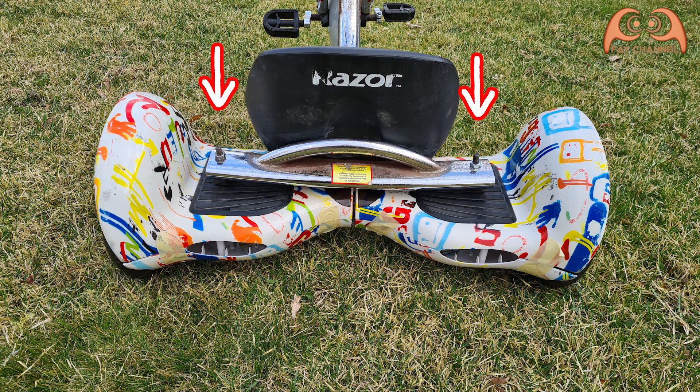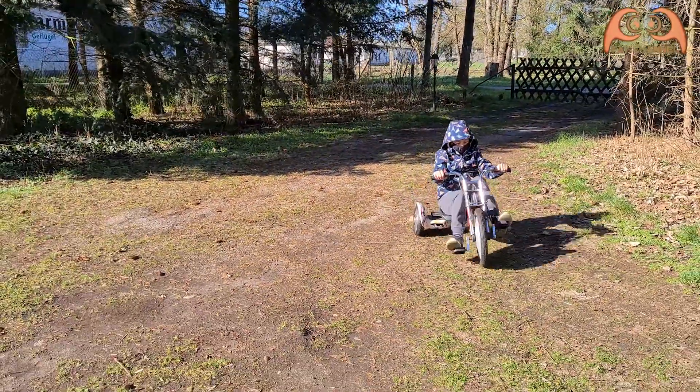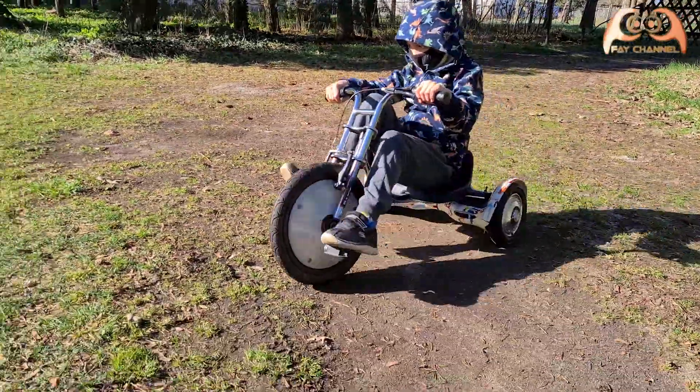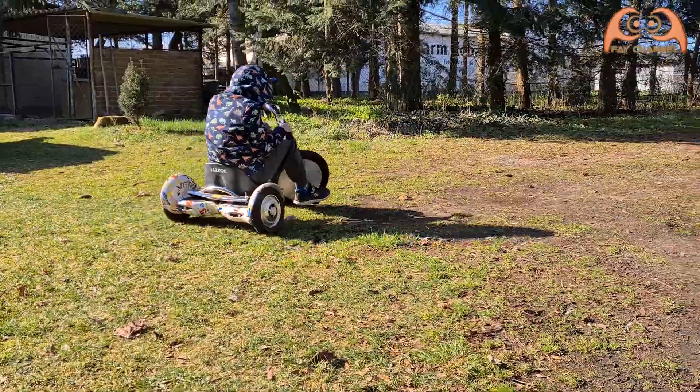This is how it looks after I assemble it. I fasten them with nuts. First test without the electric motor — it goes well.